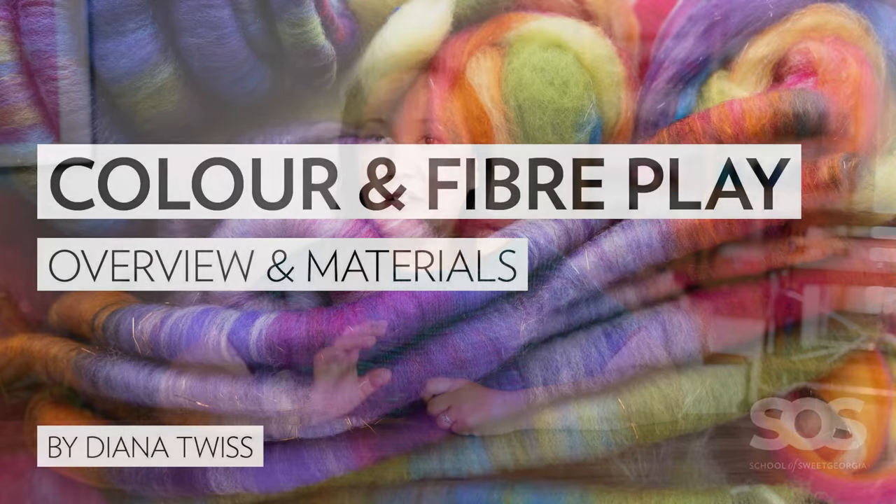I want to tell you about the class that just launched this past week — it's called Color and Fiber Play with Diana Twist. We also have a free class on the school called Color Play, where you can watch and learn all about how to mix and match different colors for knitting and crochet projects by understanding a little bit more about color theory.